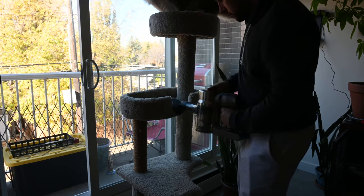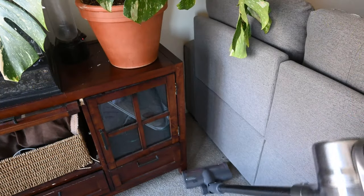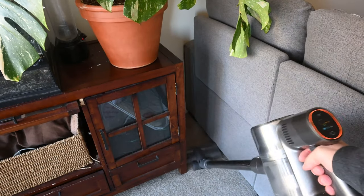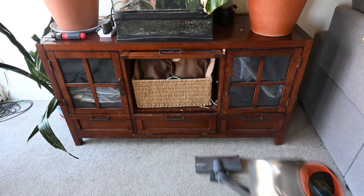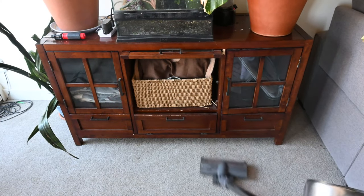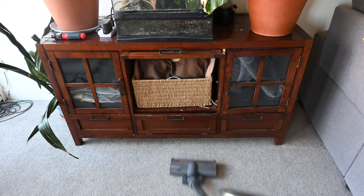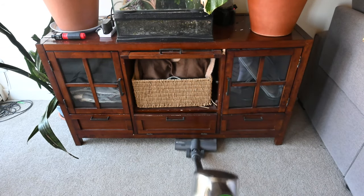When talking about corners, this vacuum can move into hard-to-reach places due to the easily movable head, which also allows you to get underneath those hard-to-reach areas. I couldn't suggest any vacuum except the Dreamy Tech T30 today.